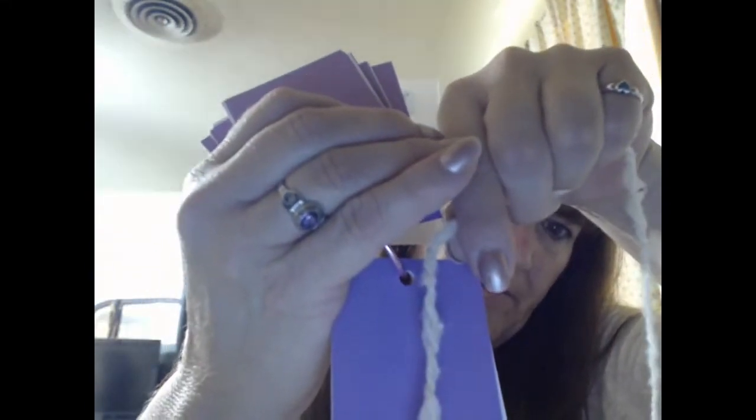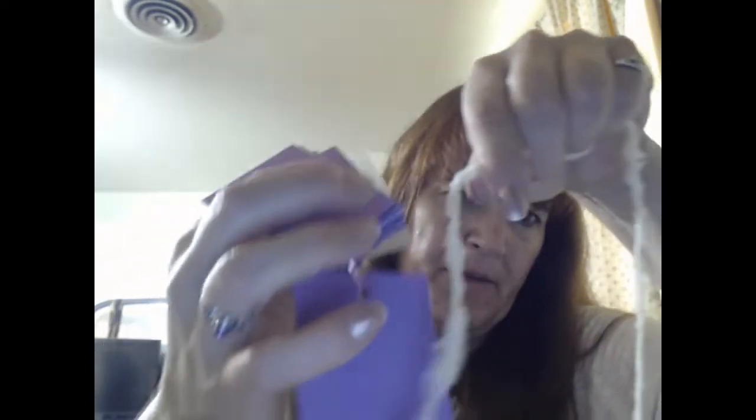I'm going to try and pull a piece to show you. As you can see, all the little bumps and baubles — there's a little knobby right there. It is what it is. It's going to be a textured yarn. It's totally usable, it's not terrible or anything. I just prefer non-textured yarn — that makes sense.